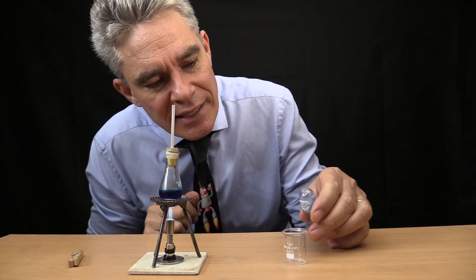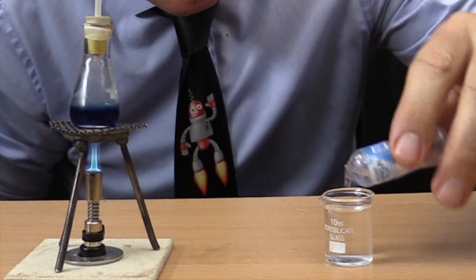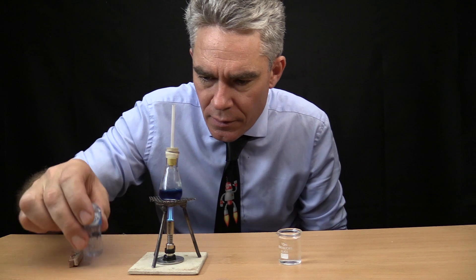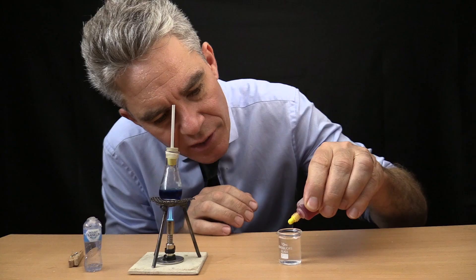Now, I need water in this little 10ml flask. And I'm going to put some yellow food colour in it.